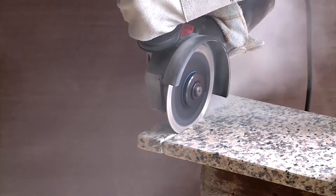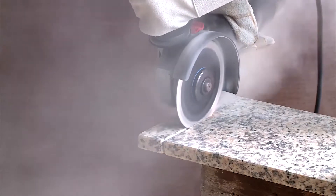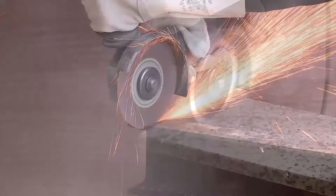The powerful yet handy angle sanders are ideal for sanding, grinding and cutting of stone, tiles and metal.